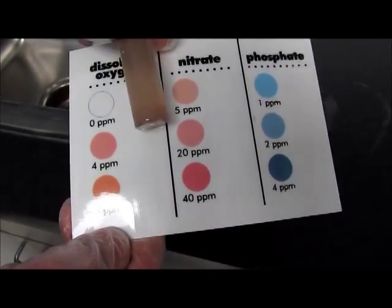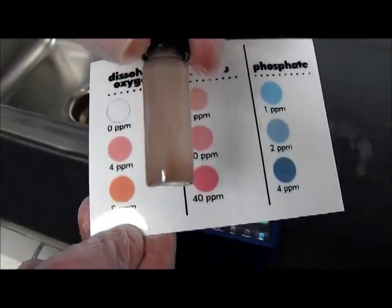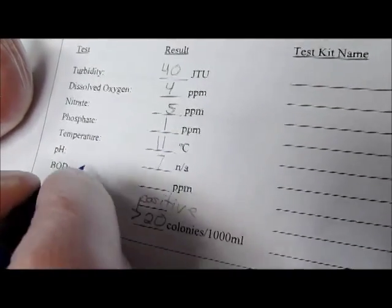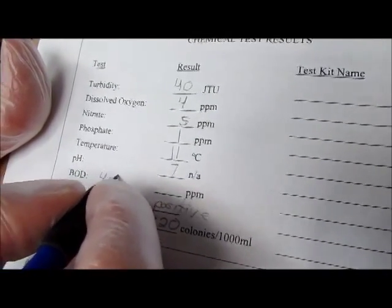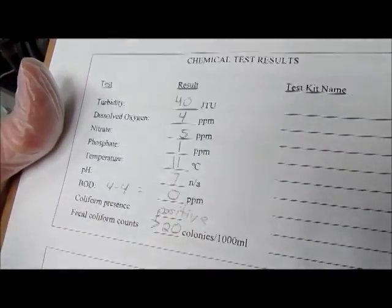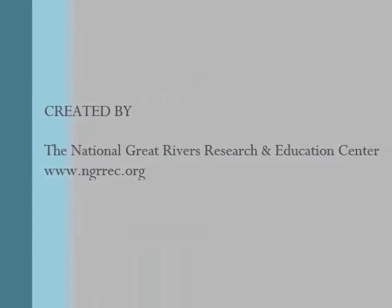We'll use the dissolved oxygen colors on the left: zero, four, eight parts per million. It looks like we're closest to four again. We started with four parts per million and we still have four parts per million, so our oxygen demand was zero parts per million. This video was created by the National Great Rivers Research and Education Center. Thank you for watching.